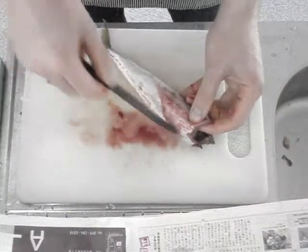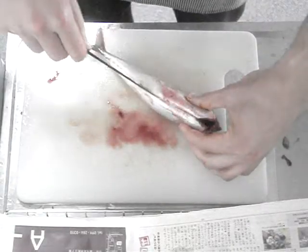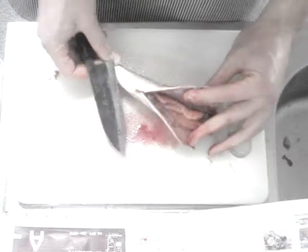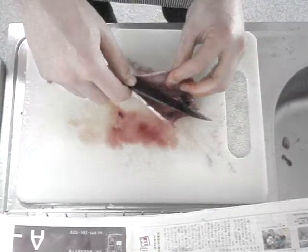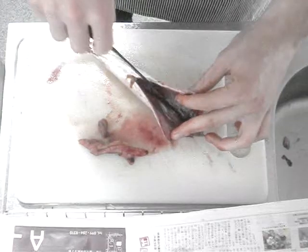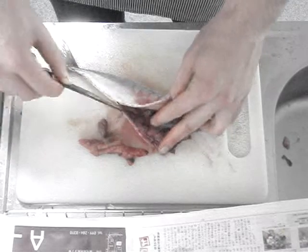Then you're going to make a cut down the center of the belly to the anus. Open up the belly — there's the innards. This looks like a female. We'll get everything out. You can use the edge of your knife, just be careful not to damage the flesh.